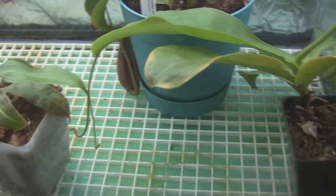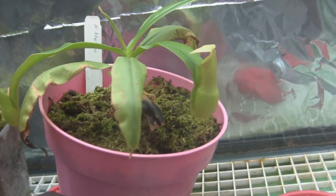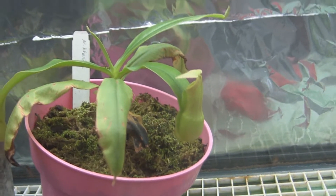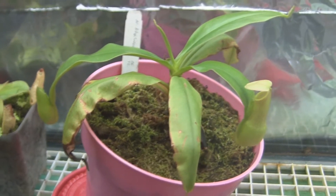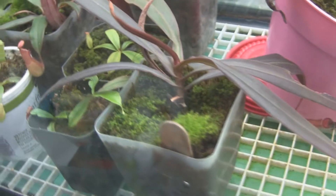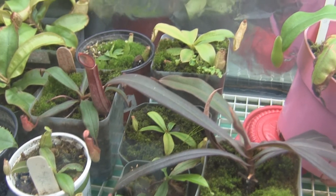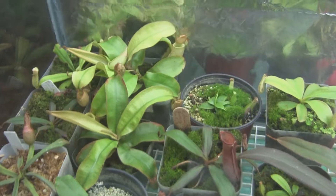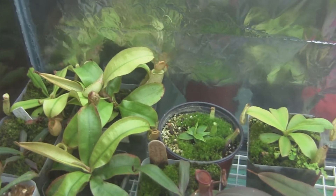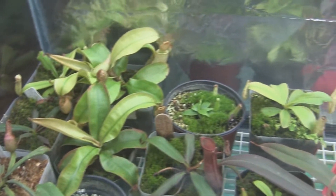This is a cutting of Miranda and some other lowland cuttings. This plant was sick for a long time — look how happy it is now. I'm so glad it's got healthy pitchers and healthy new leaves. You can see the damage on the old leaf. This red one is albumarginate — I'll be repotting it into a hanging basket for outside. It's got a beautiful pitcher and it'll be even better once it's out. There are some ampullarias back there and a lot of albumarginate.